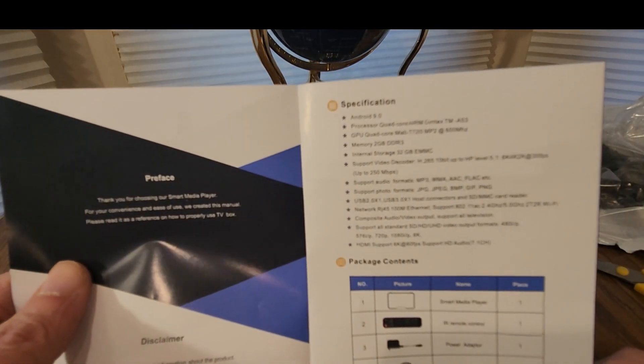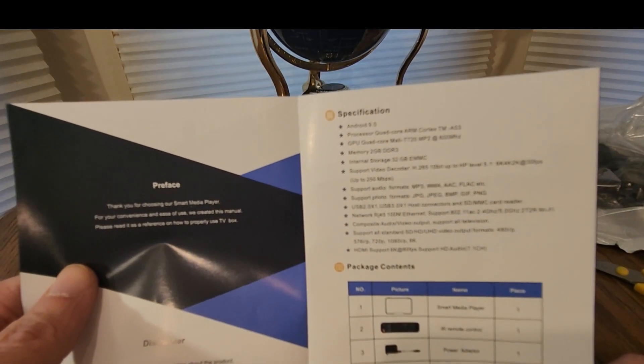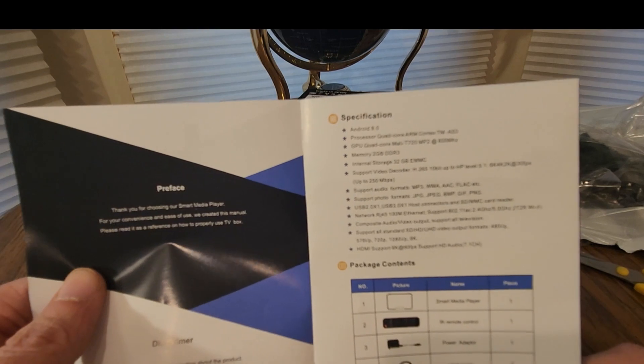This is definitely SuperBox, so check them out and see what they have to offer. If you like this item, add it to your cart and check out. I think if you order through Amazon it'll probably be a lot faster, so I'll leave both links. Some simple hookups — HDMI to HDMI — and then you can hook up your Bluetooth speakers and surround sound. This comes with a smart media player, IR remote, power adapter, HDMI cable, and a user guide.